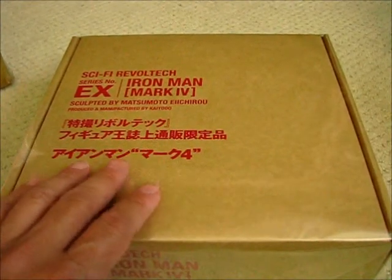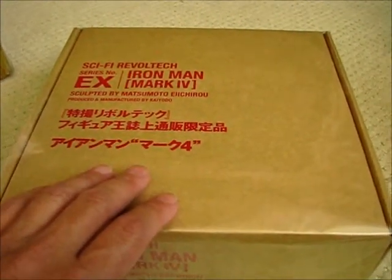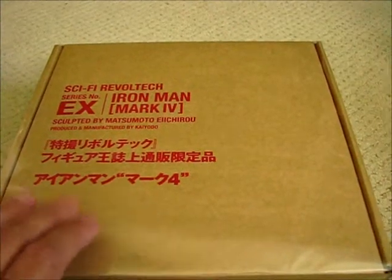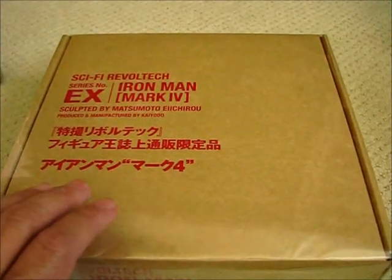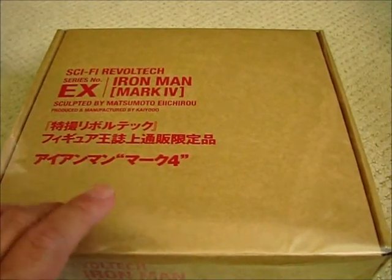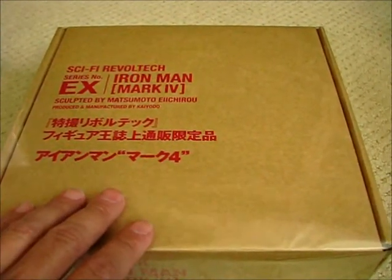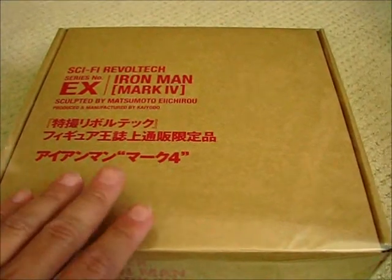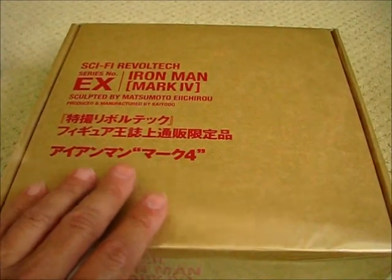Revoltech has produced a lot of the movie armors, and Mark IV here is actually my favorite movie armor. It happens to be the exclusive in this particular line too, which made it a little bit harder to find. I was able to find this at Jungle's website for 9,400 yen, which translated to about $95 — close to $100. Considering that on eBay they've been selling it for close to $200, finding it at 9,400 yen, I went ahead and bit the bullet. It's not often they show up anyway, so pretty glad to pick this up.